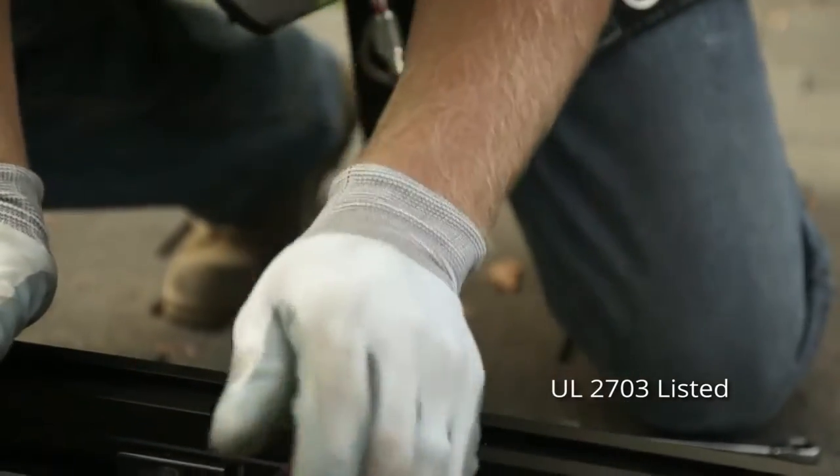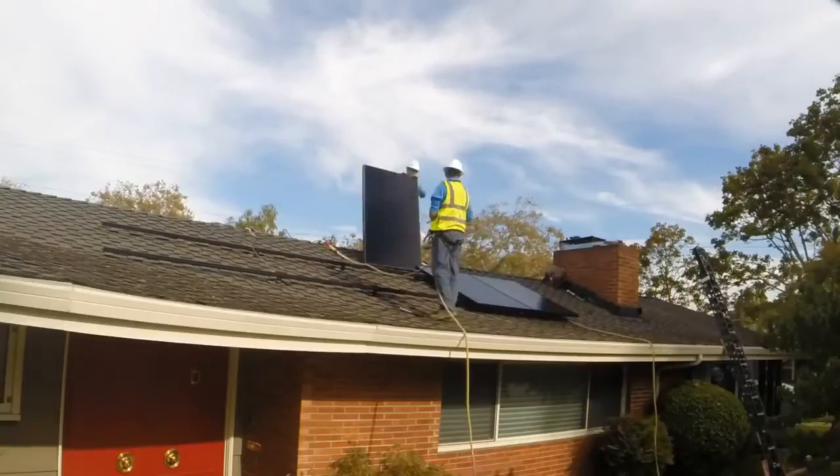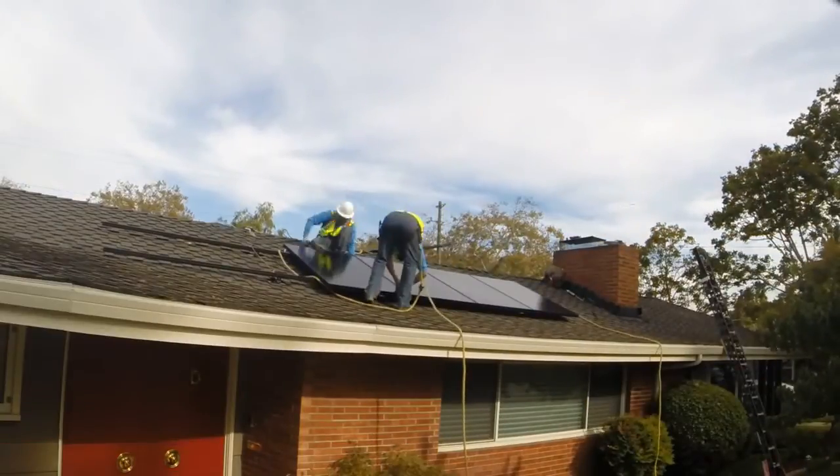Once the rails were grounded and home runs are installed, we moved on to installing the panels, and panels were really quick and easy to install.